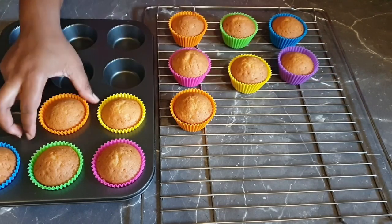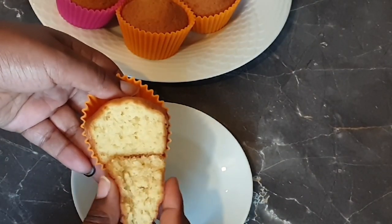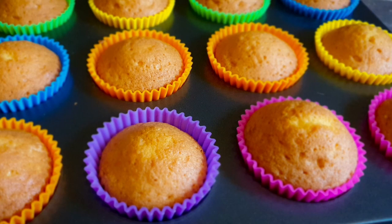I'm now transferring them onto my cooling rack. I'll go ahead and show you how they look on the inside — you can see how soft and fluffy they are. You can now go ahead and decorate your 12 delicious cupcakes.